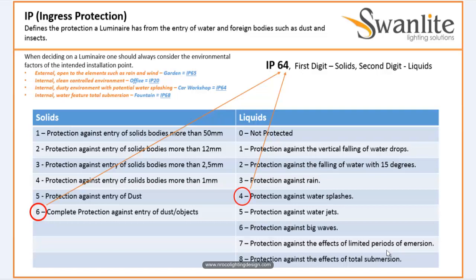If it's IP66, it's much better. IP67 is even better as well. For internal, clean, controlled environments like an office, IP20 is okay. IP20 means some parts of the luminaire are open, but since it's indoors, that's fine. For an internal dusty environment with potential water splashing, like a car workshop, it should be IP64.